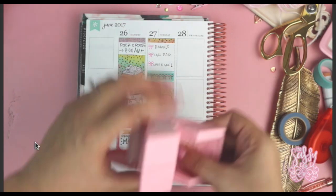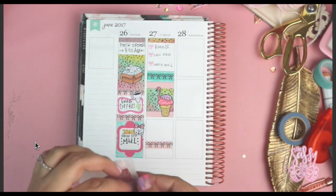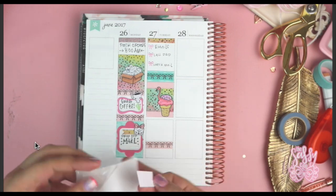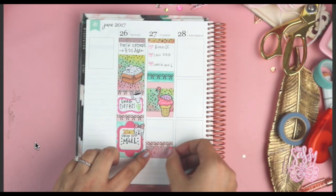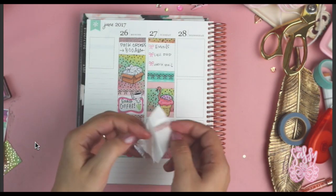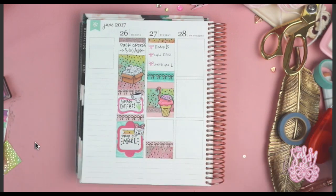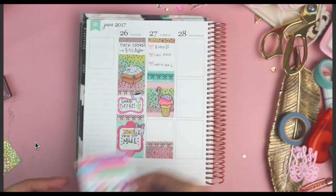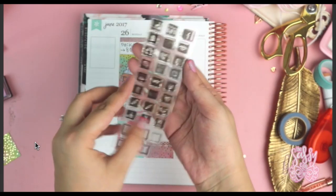I'm just writing down some of the things I have going on for that day, using a regular pen because I was paranoid after that bleed-through incident. You will see me switch between different pens while doing this layout because I was getting the feel for it — I'm not someone who normally does pretty planning inside an Erin Condren. I decided to add another little piece of paper just because I had that extra piece, and then I made another little glitter banner out of that same paper.